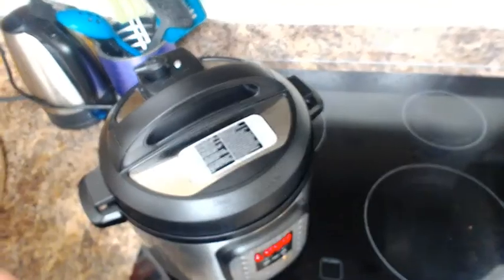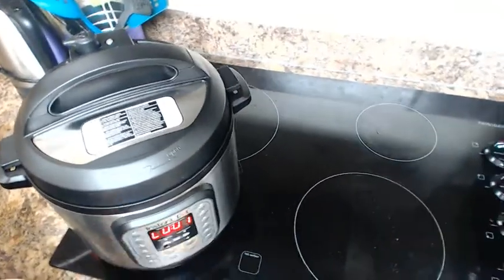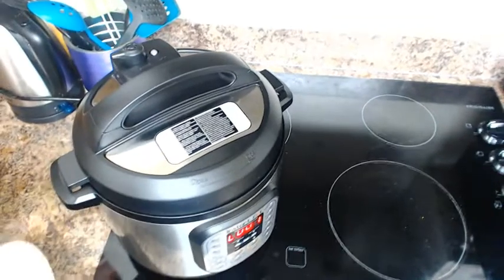My time is now up on my clock — it actually says 1 minute left. It's released its pressure. I'm going to release whatever pressure is left in the Instant Pot and I'll be back to show you what the rice looks like.